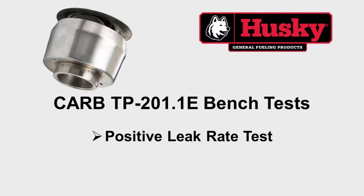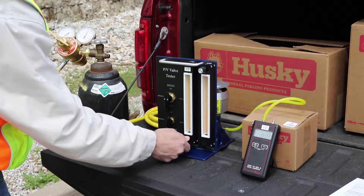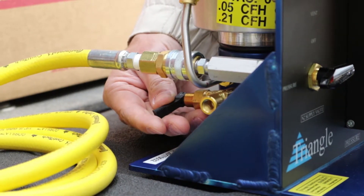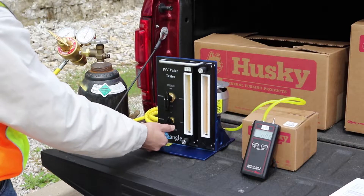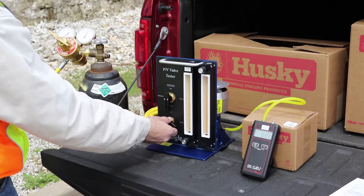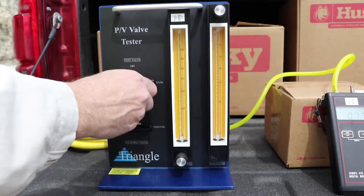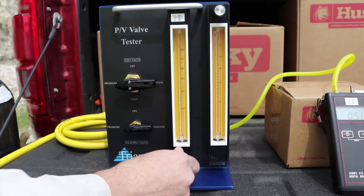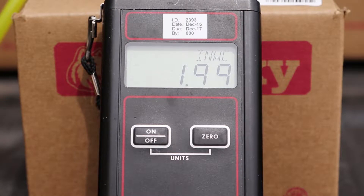The first step is a positive leak rate test. First, close the left rotometer control valve. Second, close the bypass valve on the back of the tester. Third, make sure we are connected to the regulated nitrogen supply. Fourth, turn the nitrogen supply valve to pressure. Fifth, turn the test valve to pressure. Sixth, slowly open the control valve on the positive flow metering device until the pressure stabilizes at the positive leak rate pressure of 2 inches of water column as defined by CARB.